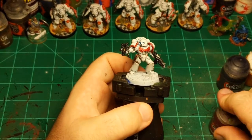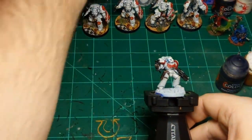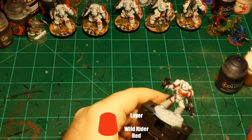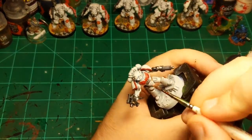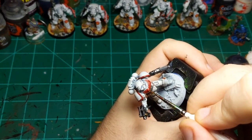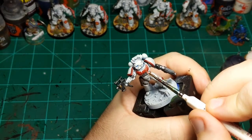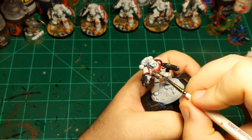Now moving on to a quick edge highlight of the red. For that I'm going to use Wild Rider Red. I'm going to highlight all the red parts on him — this is really moving towards an orange color so I'm going to use it very sparingly so we hopefully won't turn our red orange. Just doing a little highlight up here at the top of the aquila, along the feather line, then on the edges of the shoulder pads.